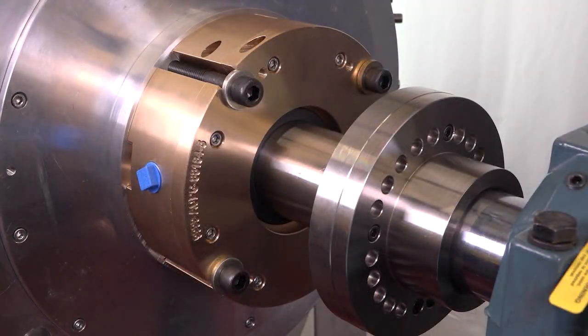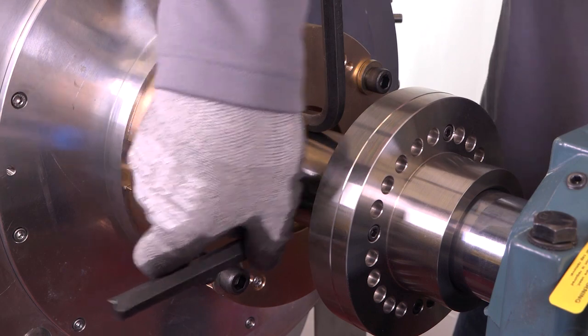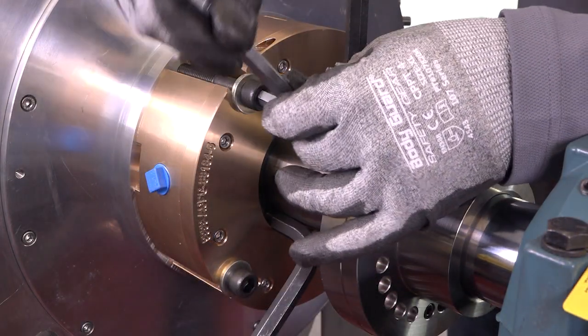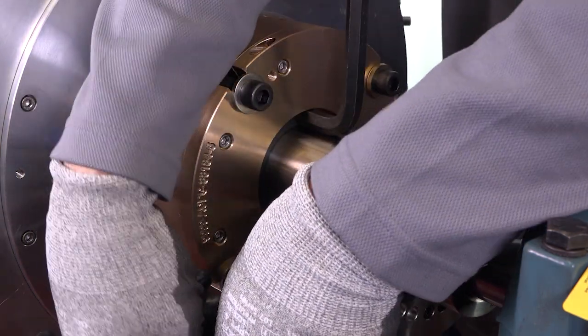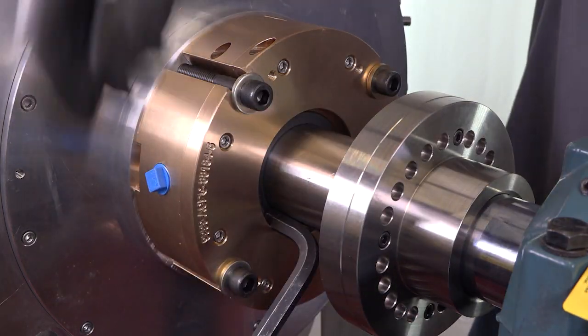To maximize shaft misalignment and run-out capabilities, always install the AirMizer shaft seal to as close to a centered position as possible. This is achieved by evenly spacing the supplied three hex keys around the shaft between the stator and the shaft surface to align the seal concentrically. Once the seal is aligned, tighten the bolts to secure the seal to the stuffing box face or equipment housing. The hex keys can then be removed.